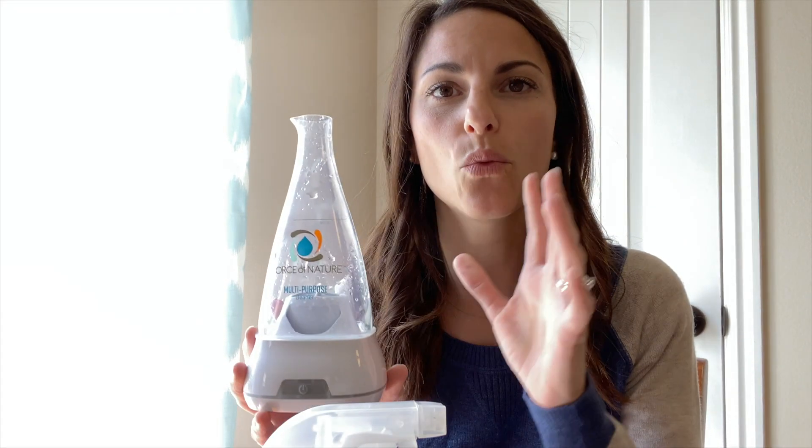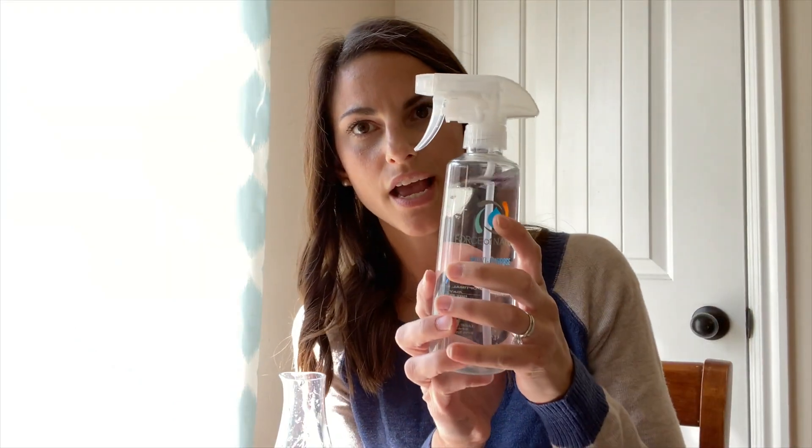For the Force of Nature, when you're buying this device, this is the main device that makes the hypochlorous acid. You also get the power cord, and it also comes with a spray bottle. The spray bottles worked pretty good — I did have to replace the top because it broke, but other than that it's been working really well. It also comes with a quick start guide and the manual. Then you usually buy it in a bundle and it comes with capsules, so you can buy like the five-pack of capsules or more.